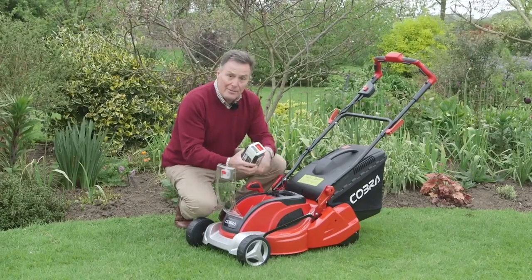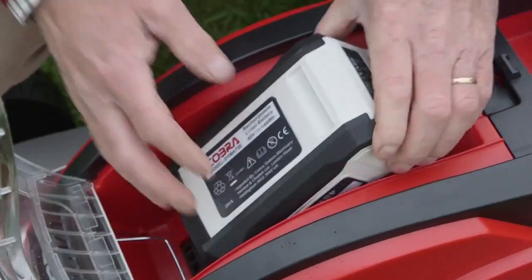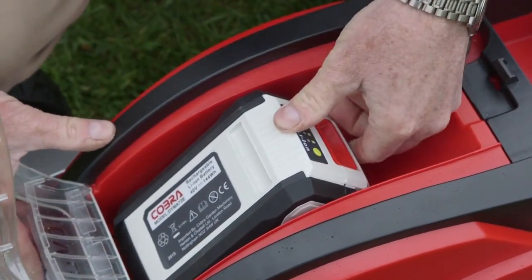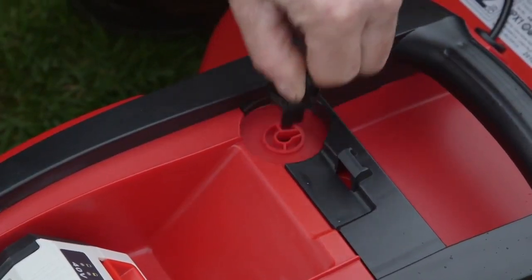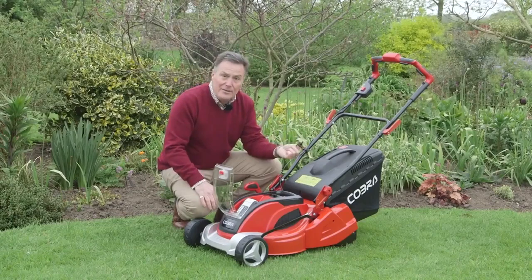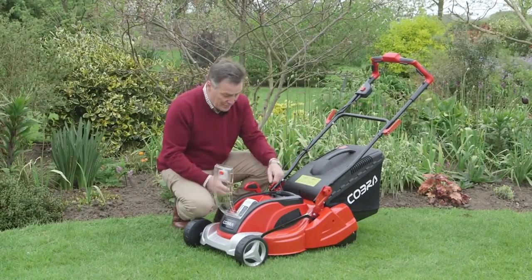And when it is charged, this will power the mower and cut an average-sized lawn. That simply slots into position and the mower is ready to go. It's also got a safety device here with this key which can be taken out — ideal for when you've got children around and you don't want them starting the mower and causing any injuries.